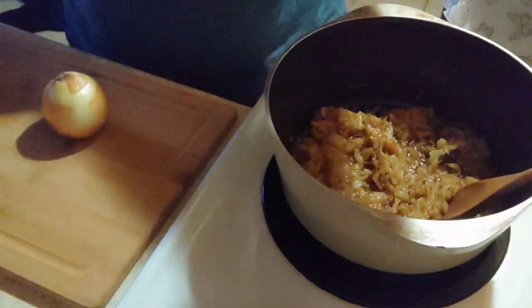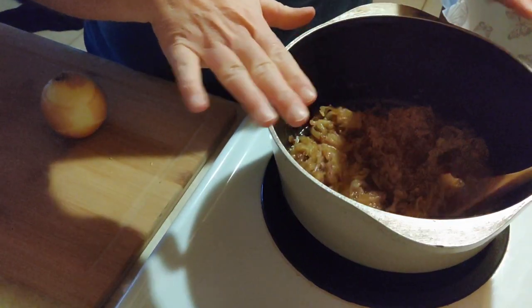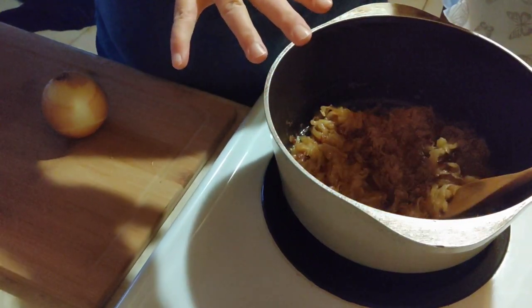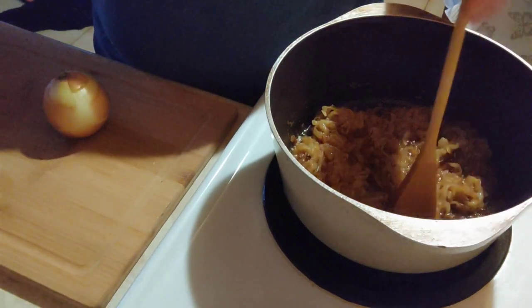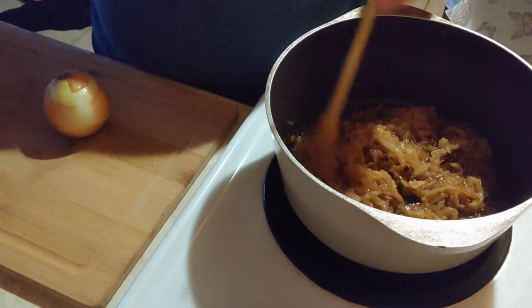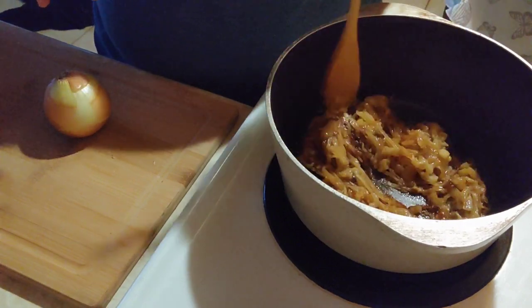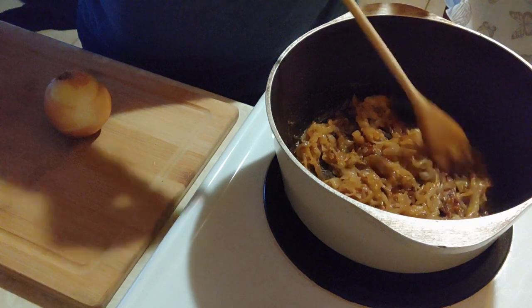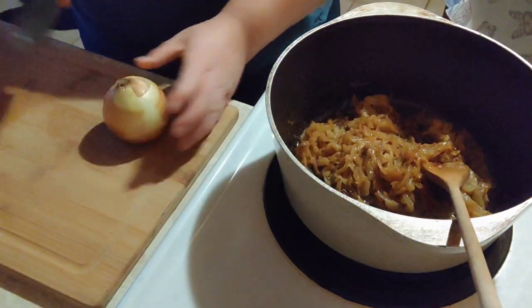So over in this pan I have all of the onions that have already been cooked down and caramelized, because that takes probably a little over an hour on really low heat. You want to do it low and slow, otherwise you burn them and you don't get this nice color — and that's what you want for this soup.